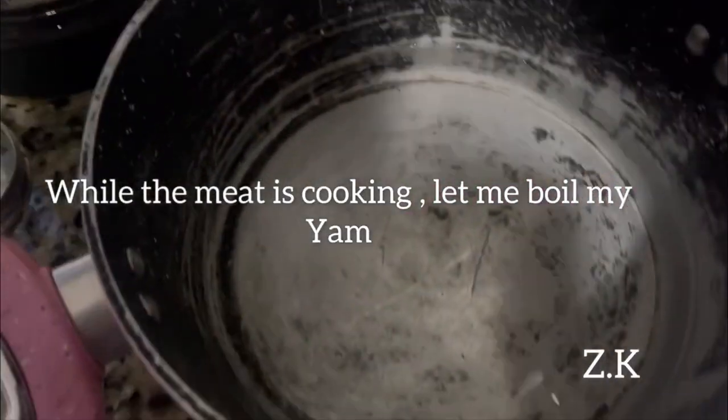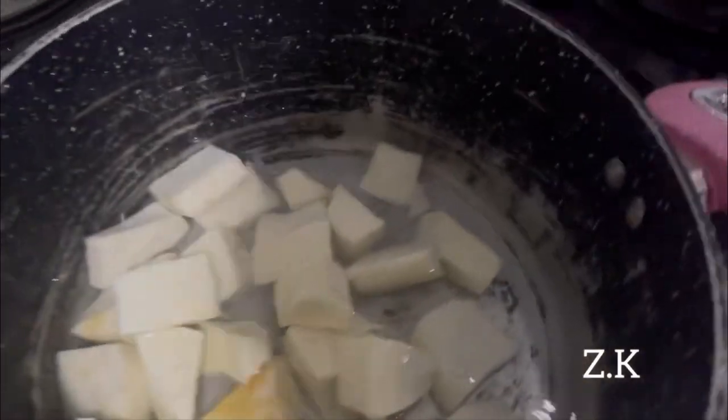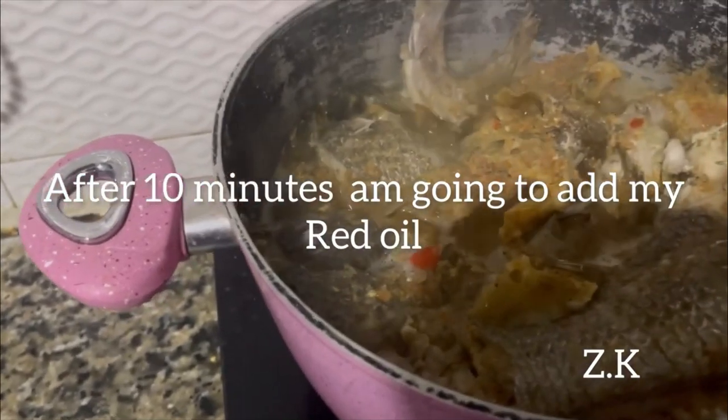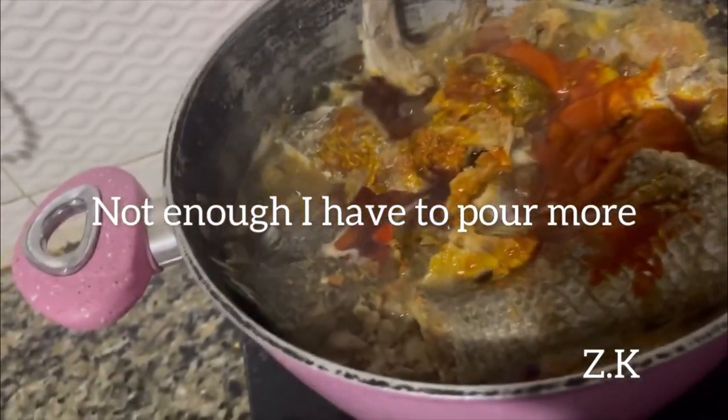While the meat is cooking, I'm going to cook the yam — it's been about 10 minutes. I'm going to add my red oil — though I didn't add enough.